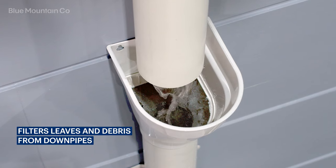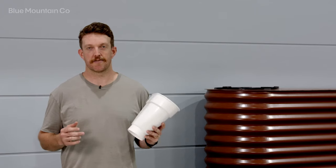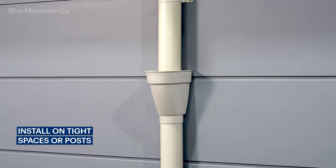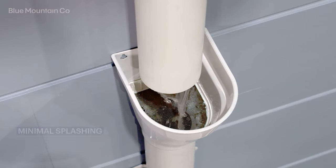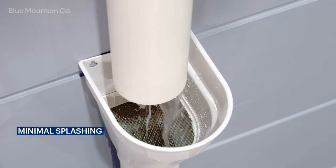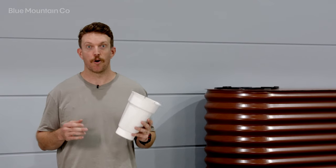It has the same catchment efficiency as a traditional leaf catcher but in a slim design that allows it to fit easily in tight spaces or on posts. The bucket-style design helps to minimise splashing, making the Leaf Catcher Slim Fit ideal for mounting above high traffic areas such as walkways or on your deck.